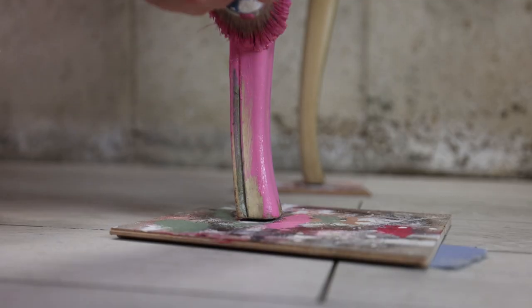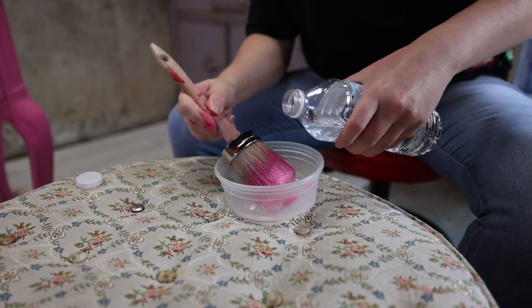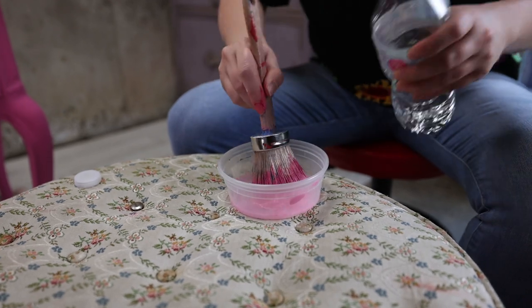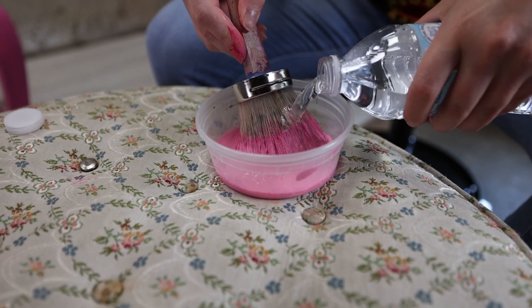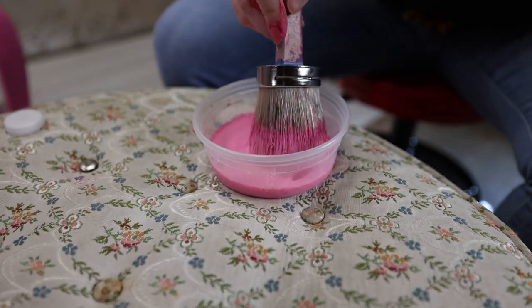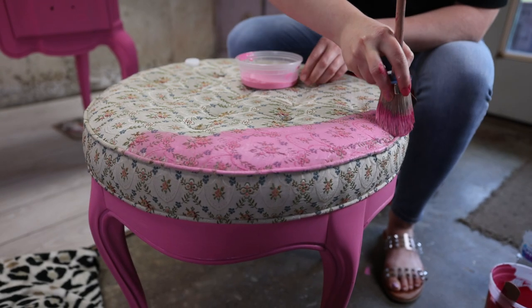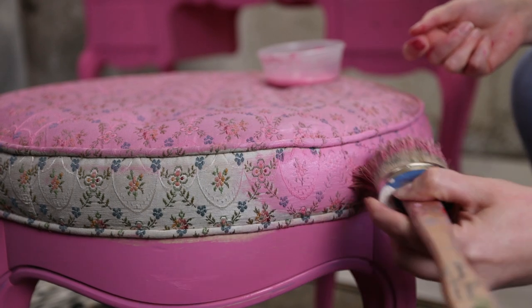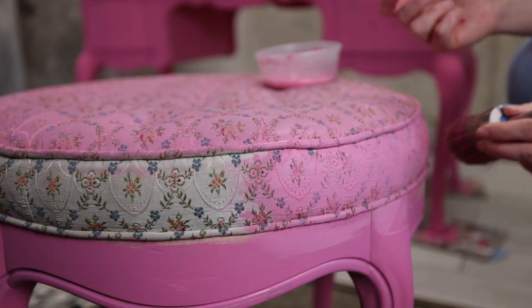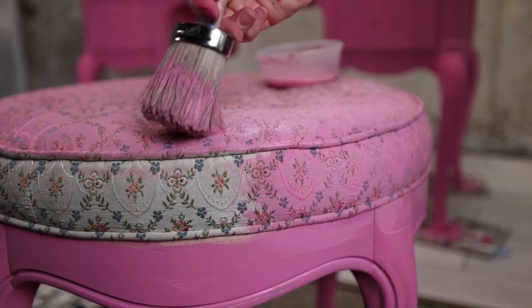I'm going to make watery paint and use that on this fabric on this stool because the fabric is in horrible condition. When painting fabric with chalk paint, I think the biggest mistake we all make is trying to use it just as a paint on fabric — it doesn't work. You have to use it as a dye.